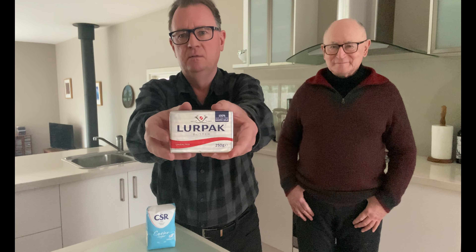Now's not the time to be on a diet either — you need to have full fat thickened cream. The butter has to be unsalted. And the caster sugar we're using is 100% natural. What's 100% natural these days? I don't know.